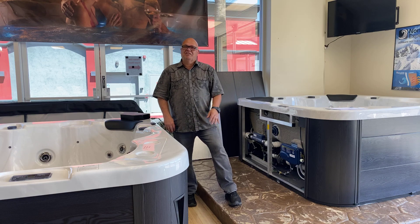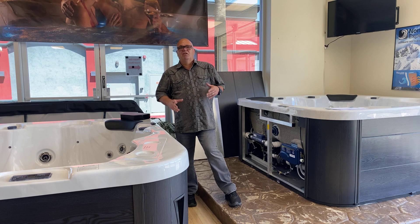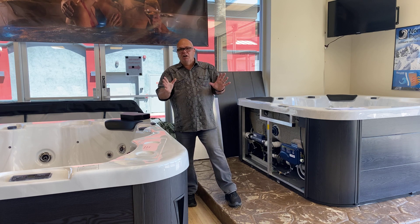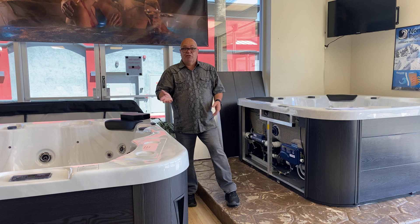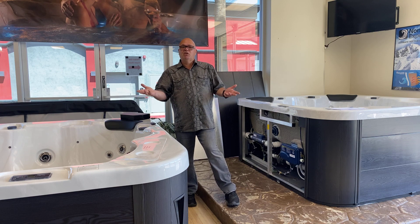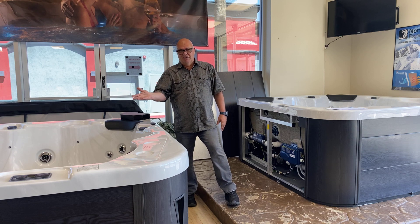Hi, Hot Tub Todd here for Sunset Spas. I want to talk for a few minutes about 110-volt plug-and-play spas. All of our spas that are plug-and-play or 110-volt are convertible, so they could run 110 or 220. And you hear a lot of people say that 110s are no good because they don't heat while you're in it.